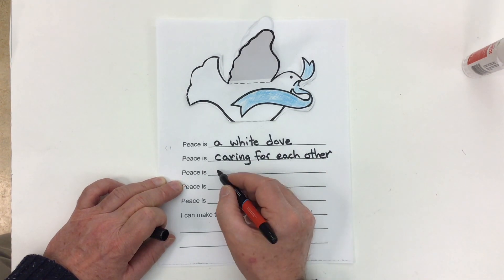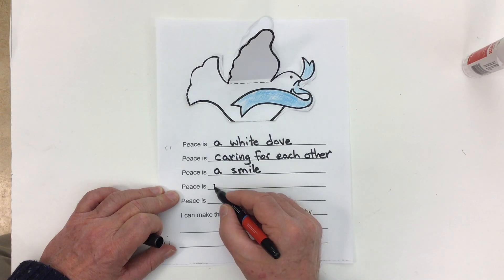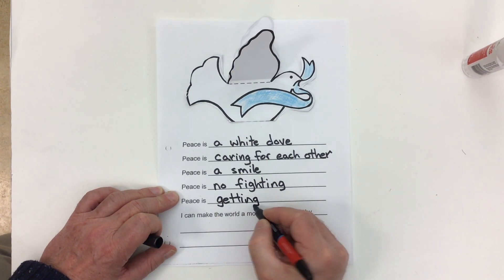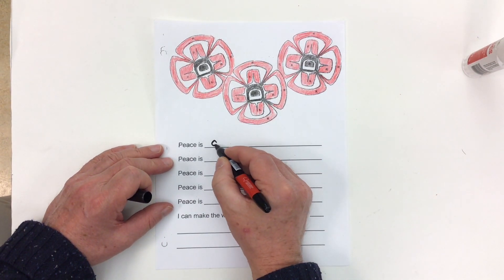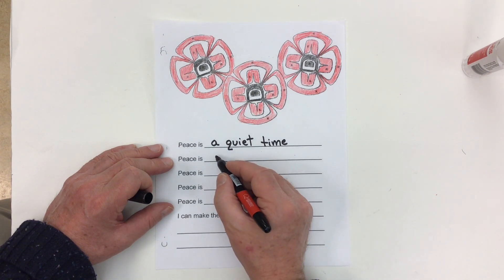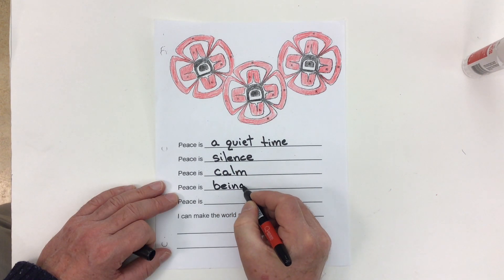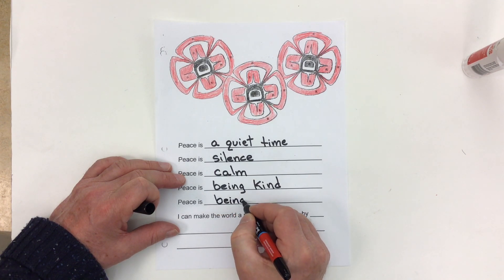We could say peace is no fighting, peace is getting along, peace is a quiet time, peace is silence, peace is calm, peace is being kind, peace is being thoughtful.